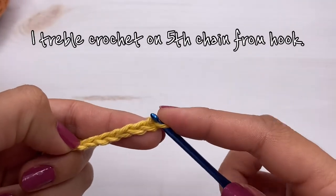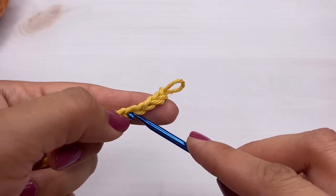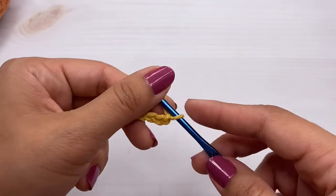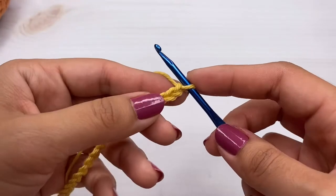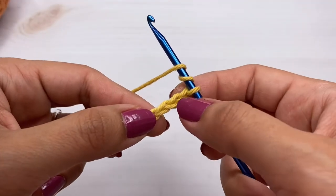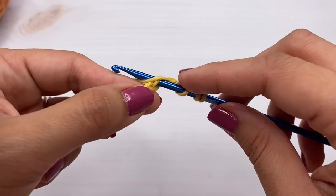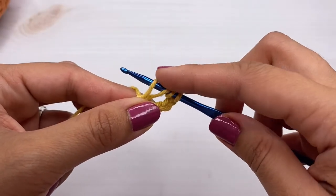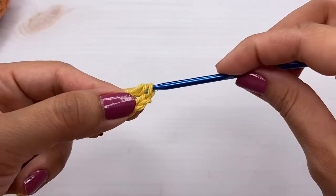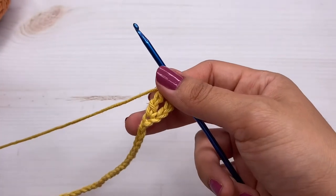I'm going to make a treble on the fifth chain from the hook — so one, two, three, four, and then this fifth one I'm going to make a treble crochet. If you're not familiar with a treble, it's like a taller double crochet. You yarn over twice — one, two — then on this fifth one insert your hook, grab the yarn, pull up a loop, yarn over pull through two, yarn over pull through two, yarn over pull through the last two. That is a treble crochet.